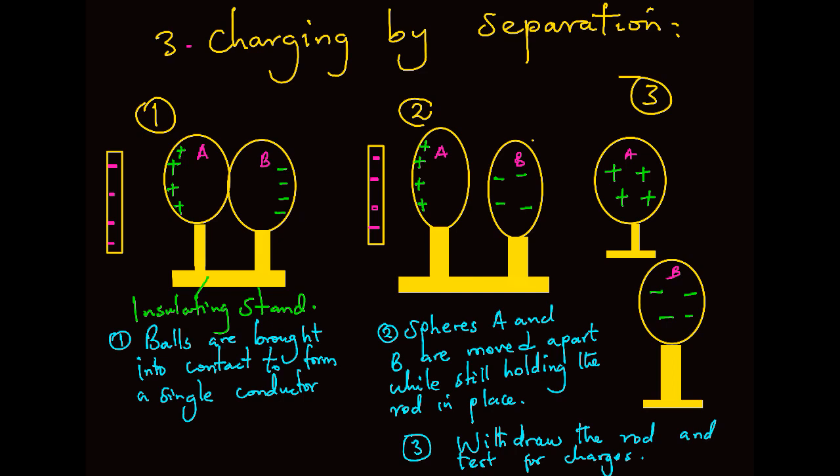So those are the 3 methods of charging. We have the contact method, separation method, and induction method.